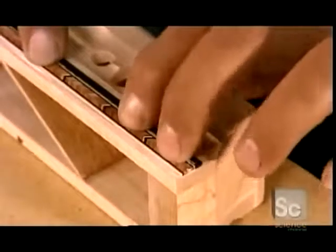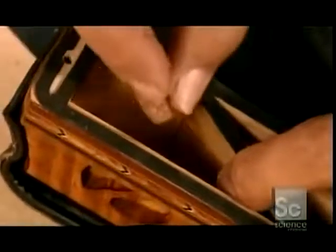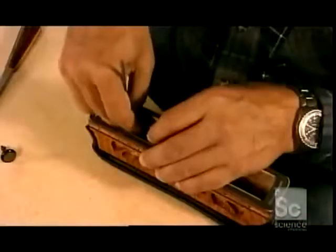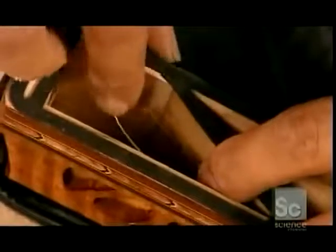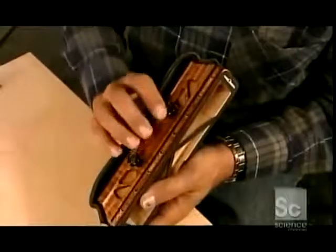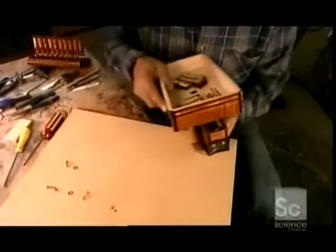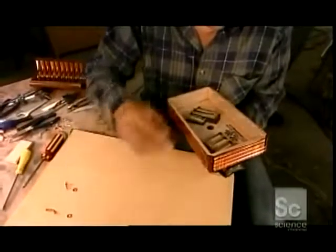The left-hand keyboard has two buttons corresponding to three reeds each. It produces two bass notes and two chords. After staining and varnishing the keyboard, he hooks a spring between each valve and the button that operates it. He adjusts the spring tension and checks the air seal. Then he stamps the company name inside and screws the finished keyboard to the finished wind chest.